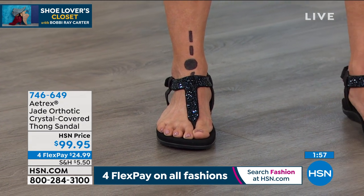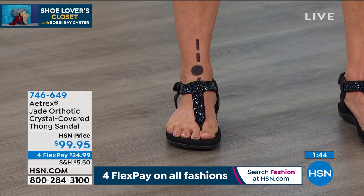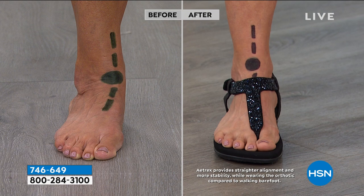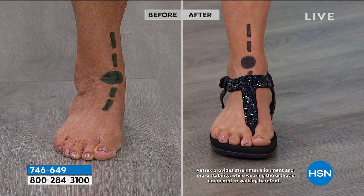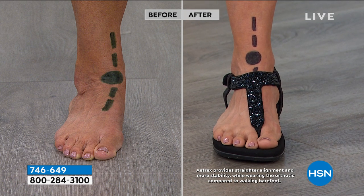So in the before picture, Donna's foot would be curved — that dotted line would not be straight. And here you can see her natural stance: as most of us are over-pronators, her foot is turned in. This causes ankle pain, back pain all the way up your body — knee pain, sciatica — because we're not having a good foundation. In the after, you can see how by simply putting on the shoe, her body is suddenly aligned.